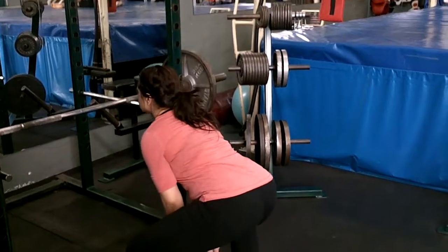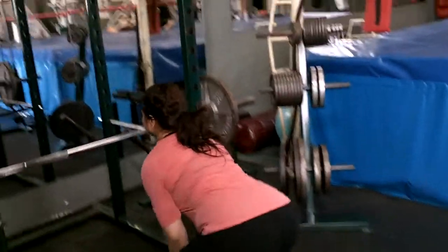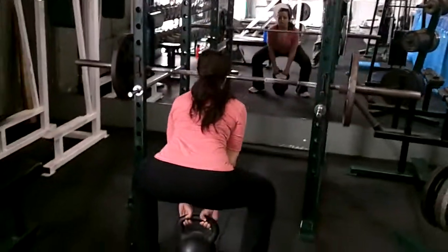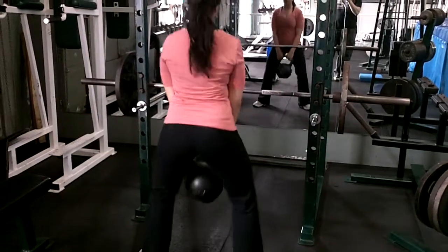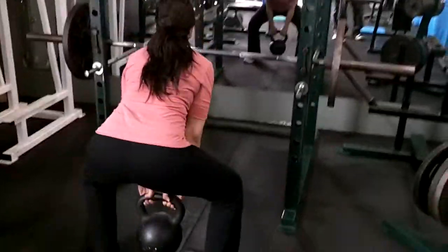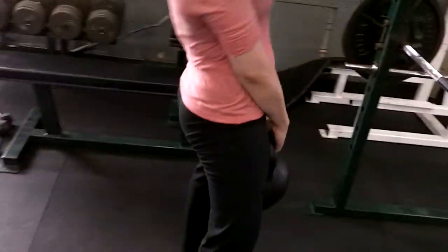Find that inner thigh to blast out of it. 2, 3, 4, 5, 7 — back of your heels. 8, 9, one more, 10. Perfect.